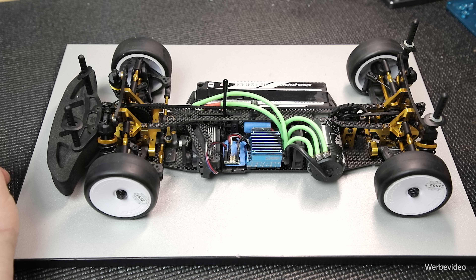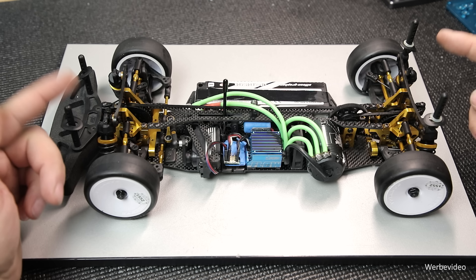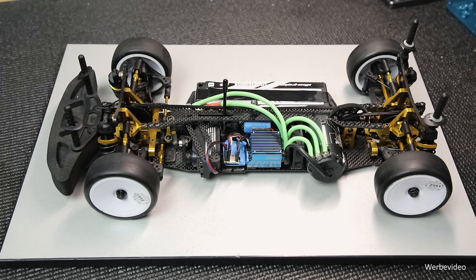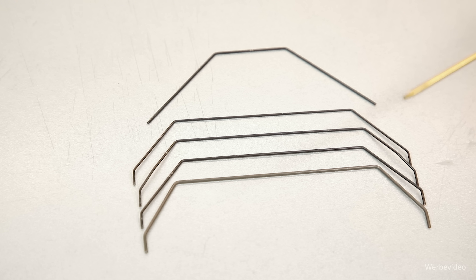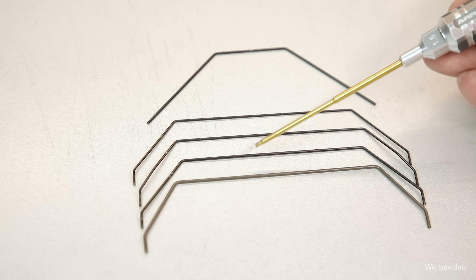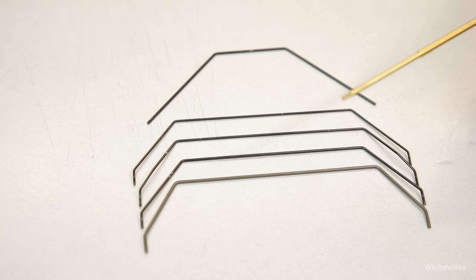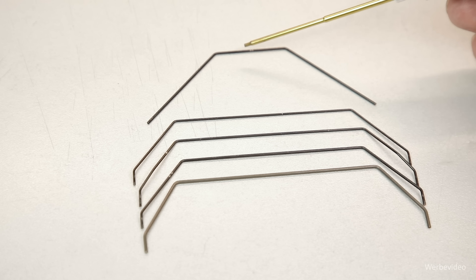Man muss grundsätzlich entscheiden, ob das Fahrzeug mehr oder weniger wanken soll, und dann entscheiden, an welcher Achse man was ändern möchte. Hier sieht man gut, wie sich Setuparbeit auswirkt und dass es immer ein Kompromiss ist. Wie beeinflussen wir die Stabilisatoren? Ganz einfach: Wenn wir einen härteren Stabilisator möchten, erhöhen wir die Drahtstärke, das heißt, wir tauschen den gesamten Stabilisator gegen einen dickeren aus. Diese sind gekennzeichnet mit Ringen oder in einer Farbskala. Die Drahtstärken belaufen sich von kein Ring = 1 mm, ein Ring = 1,1 mm, zwei Ringe = 1,2 mm und so weiter.